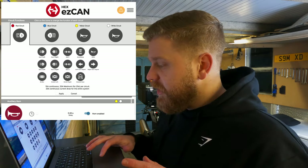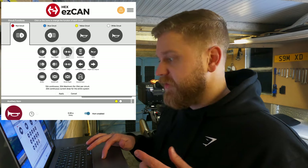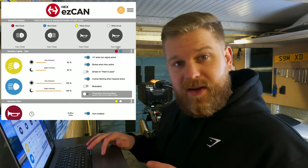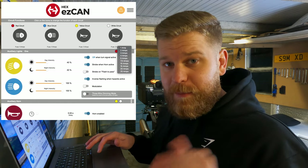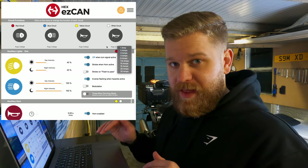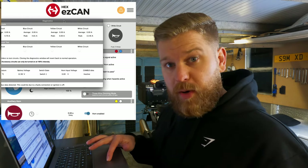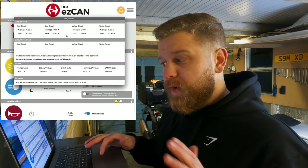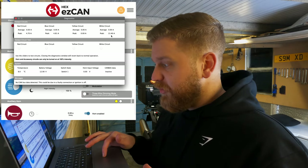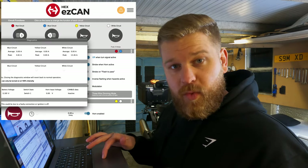If you click on one of these circuits it comes up with options: auxiliary one left, auxiliary one right, a set of auxiliary lights, horn, accessories, turn signals, brake lights, heated gear, and so on. If you click the amperage at the bottom you can change how much amperage is going to that circuit, though it should automatically dictate the correct value. If you click the warning triangle you get a full diagnostics box showing amperage to each circuit — including the peak amperage that's gone through at any one time. You can see the peak amperage to the horn, for example, was 13.46 amps — which would blow a fuse if consistent, but on the Hex it just stops working rather than blowing a fuse.